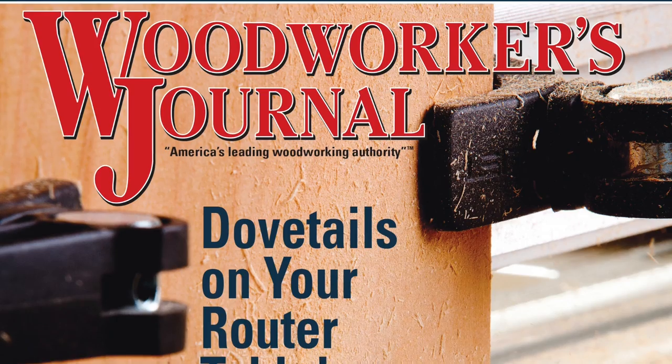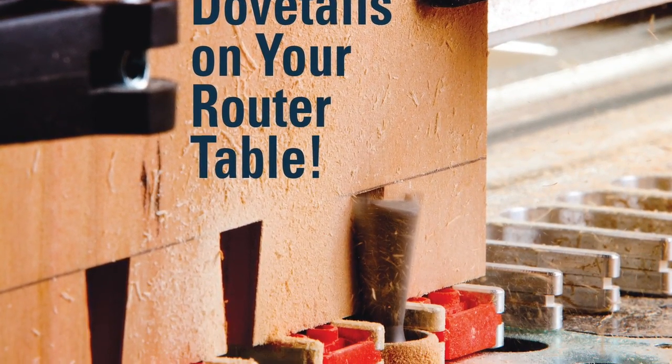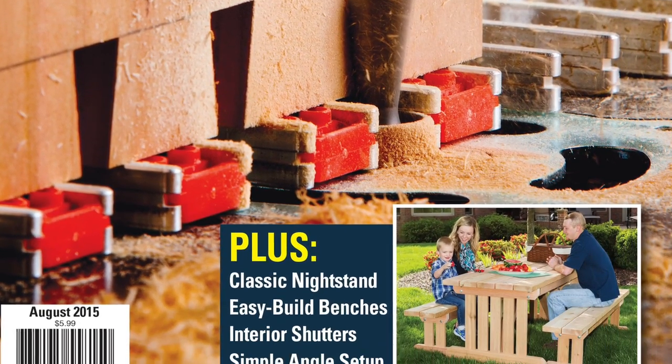If you want to know what's hot in the new August 2015 print issue of Woodworkers Journal, you've clicked on the right link for a sneak peek. We've got some sizzling content coming your way for summer woodworking.